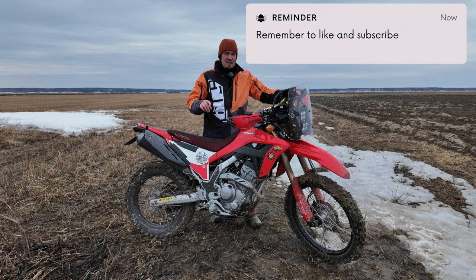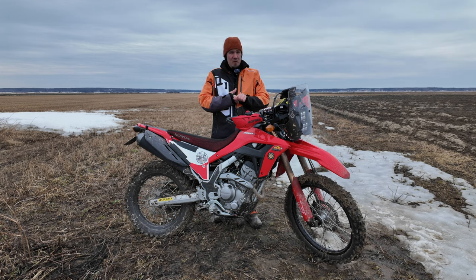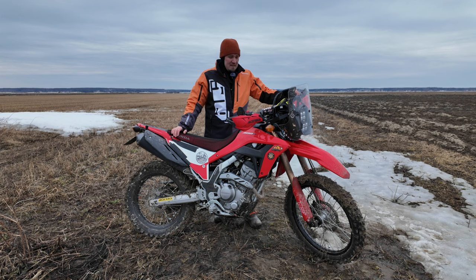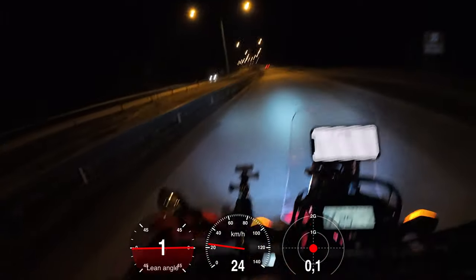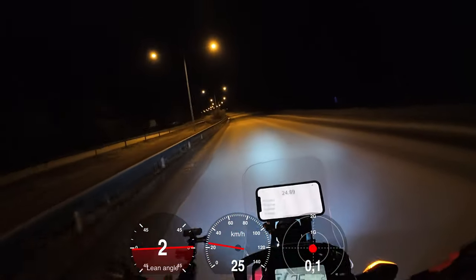The next bike I'm going to test will most likely be the Ténéré 700, and after that there will be a lot of competitive bikes — it's interesting to see if the Ténéré is a lot slower than, say, the Torex 660, the Transalp 750, or the KTM 890 or 790. Subscribe to see more of these videos. It's nighttime, but there's a reason for this — roads are a lot clearer with less traffic. I already found that it's actually quicker to accelerate starting in second gear because first gear is so short.